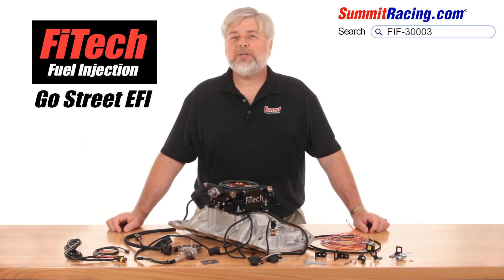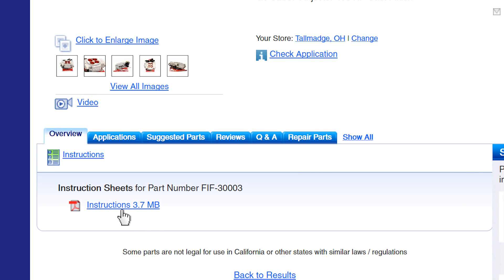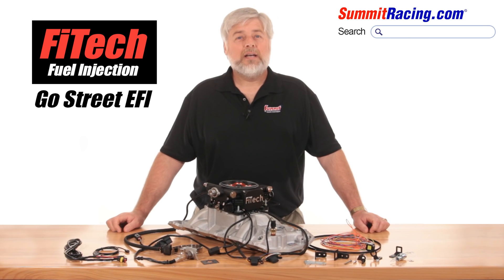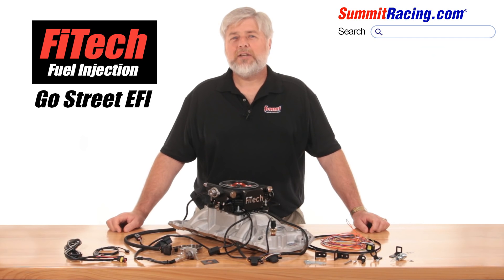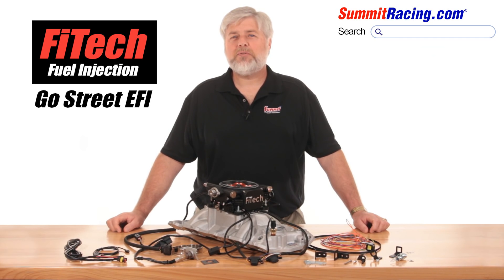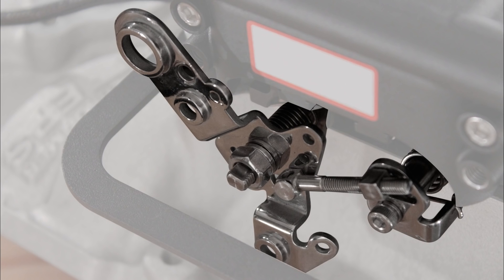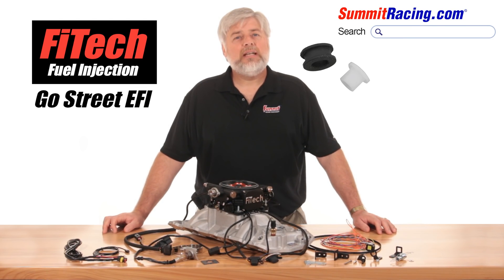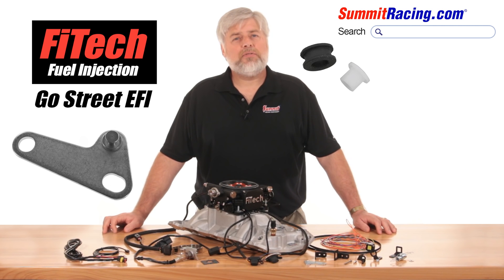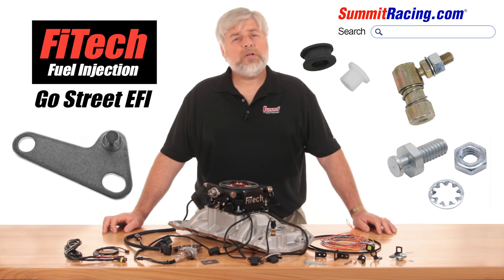Complete instructions are included in the box as well as available at SummitRacing.com. The systems are designed to bolt to all square bore and spread bore flanges without the use of an adapter, and use the typical Holley universal throttle arm. That means throttle arm reducer bushings, TV cable corrector kits, and throttle and kickdown studs all work easily here.